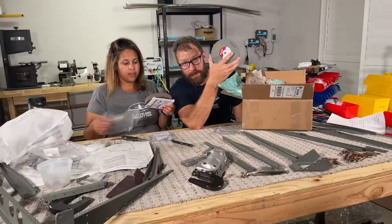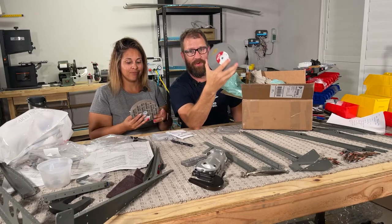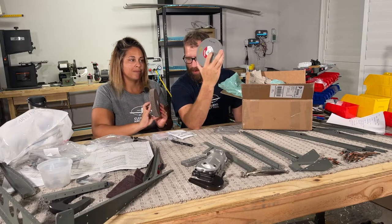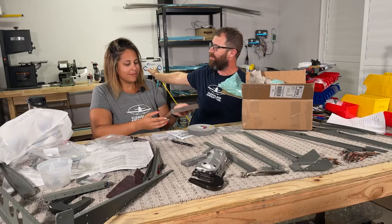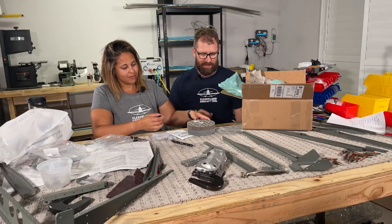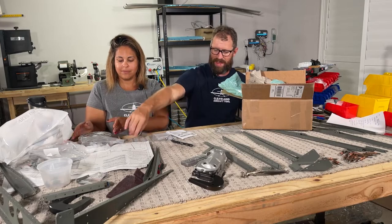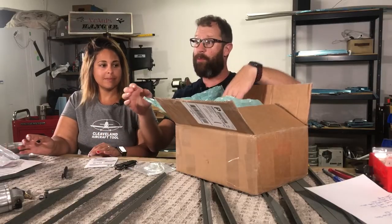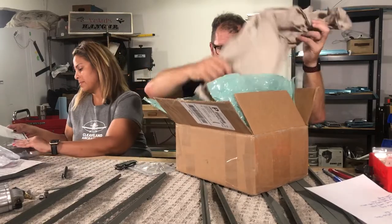So Rick, we got them. You've been on us since the first phone call we had when we started building — we've got two Scotch-Brite wheels. Mike even told us how to disassemble and attach them on the bench grinder, so you will see that next time. We will report back on how much we love them, but I know everyone else does, so it can't be that bad.